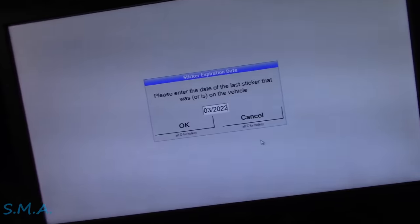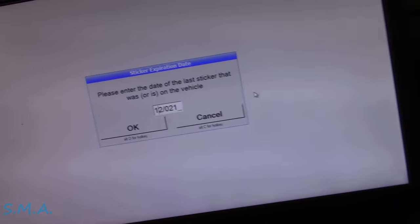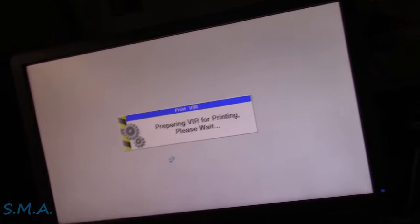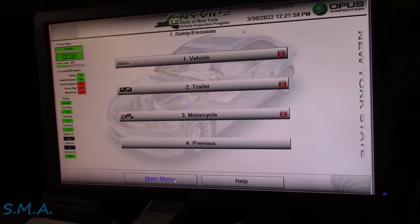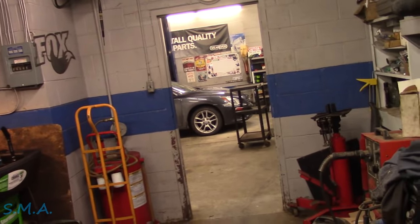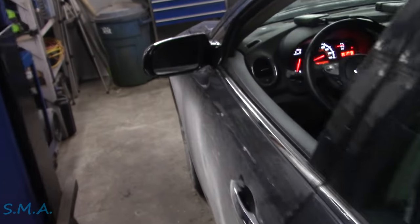The new alternator is on and the new belt is on. We're getting a 10-day inspection sticker so we can drive it legally, since it currently fails inspection. I only get one chance at printing this in New York, so we'll get the 10-day sticker. The registration is good. Once that prints out, we'll take it for a shakedown and see if we were right.